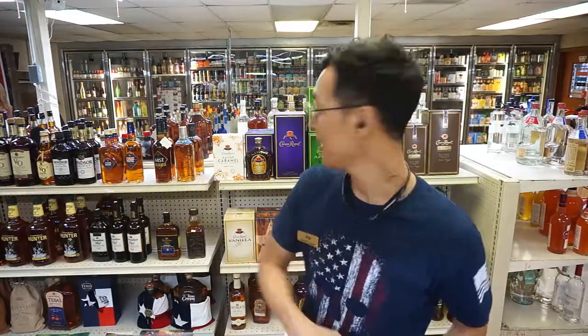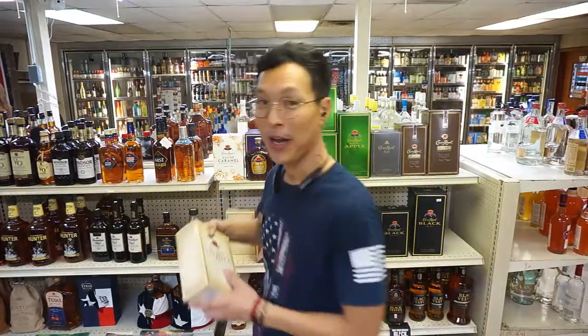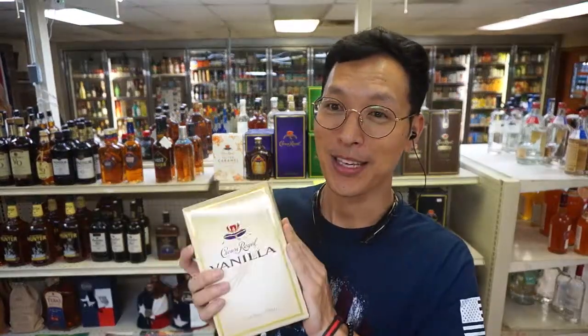And then there's the Crown Vanilla. This one is smooth. It's good with cream soda or a root beer — it makes it taste like a root beer float.